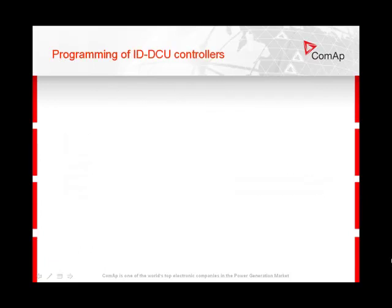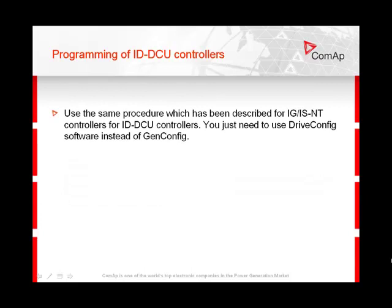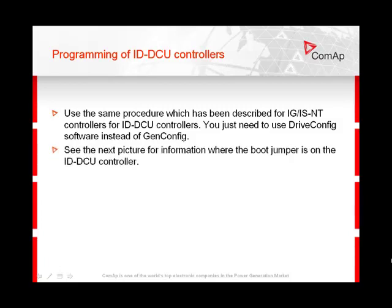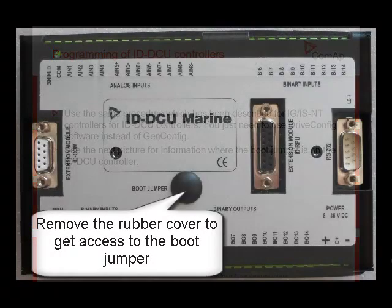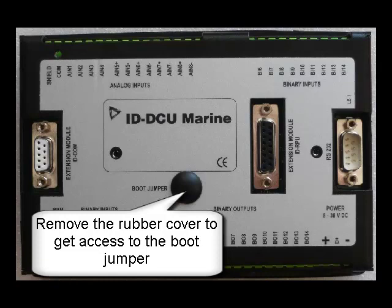Now I would like to talk about programming of IDDCU controls. Use the same procedure which has been described for IG and ISNT controls for IDDCU controls too — you just need to use DriveConfig software instead of GenConfig. See the next picture for information on where the boot jumper is on the IDDCU control. Remove the rubber cover to get access to the boot jumper.